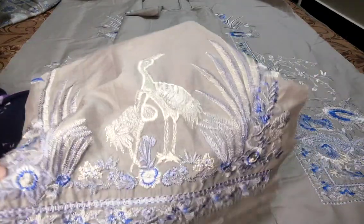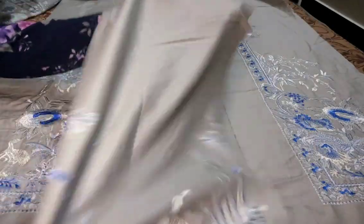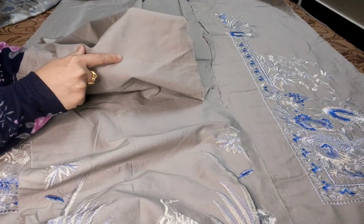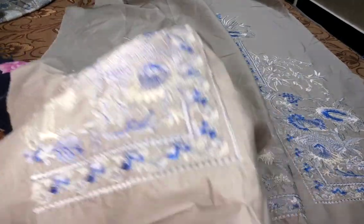Kareeb se mein aapko dikhha dieti ho. Isme birds bani hain. Thread work hai. Ya center panel ho gaya, aur yahan aap neckline embroidered dupatti dikhha — woh laga dengi. Right panel embroidered. Thread work.